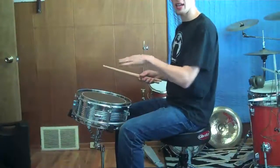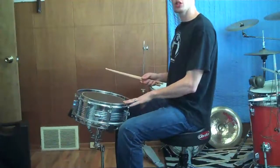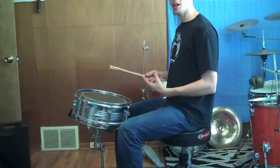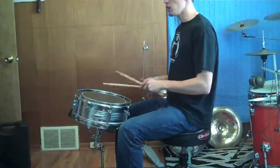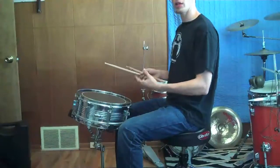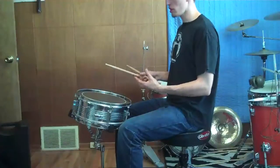Now let's talk about snare drum head tilt angle. I have my snare drum tilted just slightly back toward me because in my playing I don't do a ton of rim shots. I'd like to have them available to me, but typically I just play off the head. So I tilt it back toward myself a little bit so that I don't have to worry about accidental rim shots, but I can still get to them.